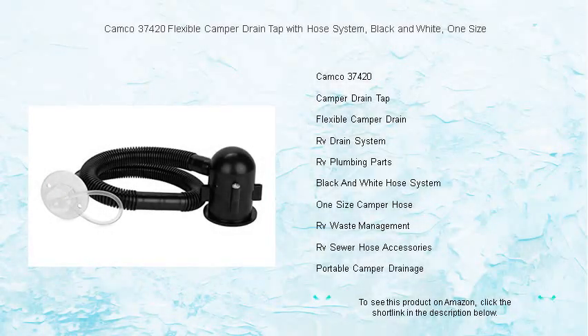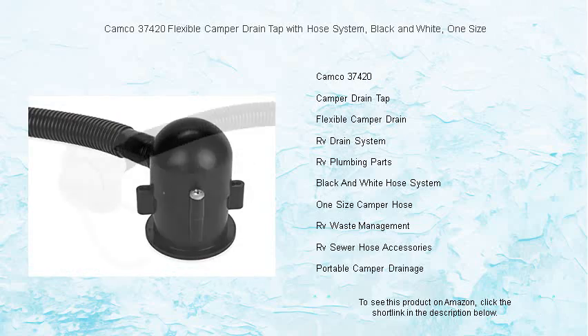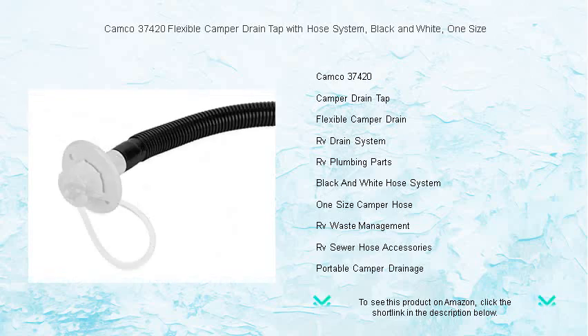Discover the ultimate solution for your RV's drainage needs with the Camco 37420 Flexible Camper Drain Tap with Hose System. Effortlessly adaptable and designed for convenience, this one-size tap comes in a sleek black and white finish to complement any camper design.